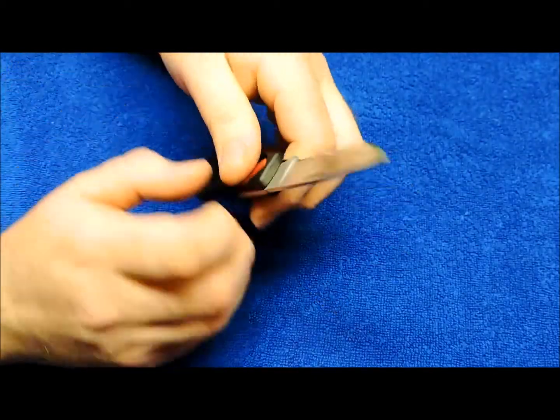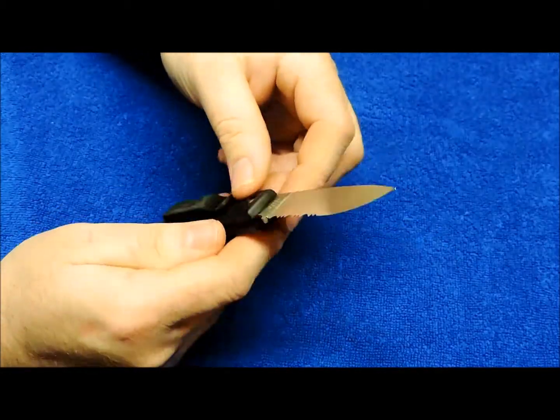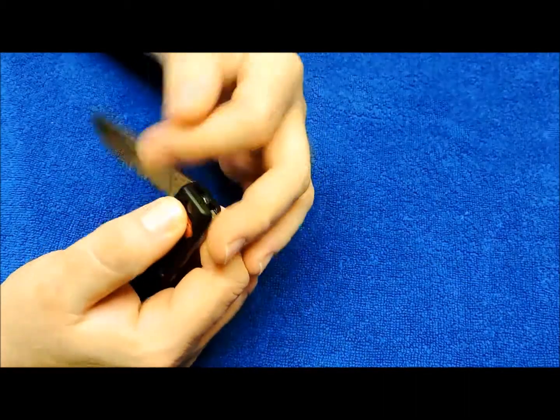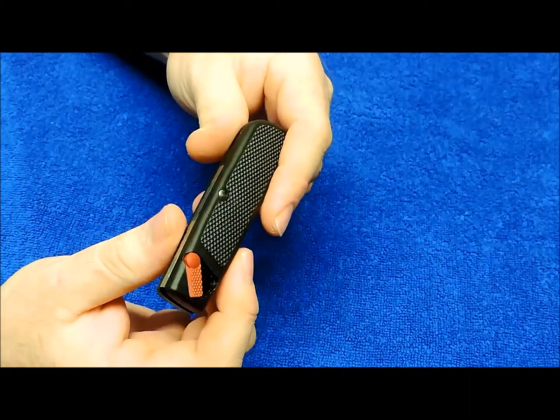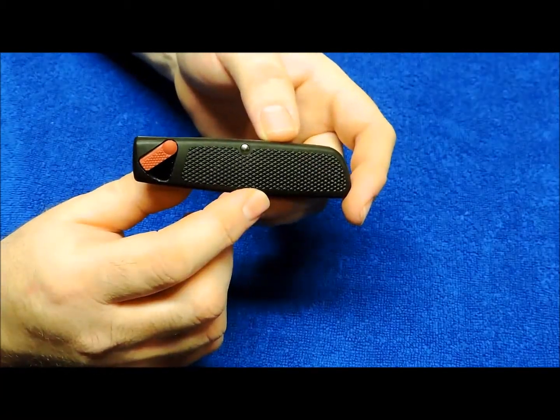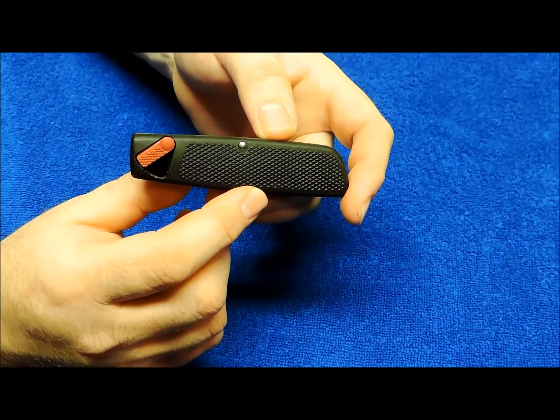I did strop the blade a little bit — there were a few little scratches on the blade, but overall it was in really great condition. Not much more I can say about it other than it's a great knife and another classic retro knife design. Thanks for watching.